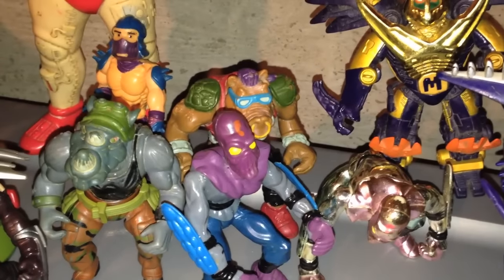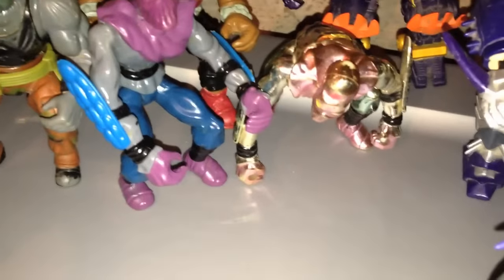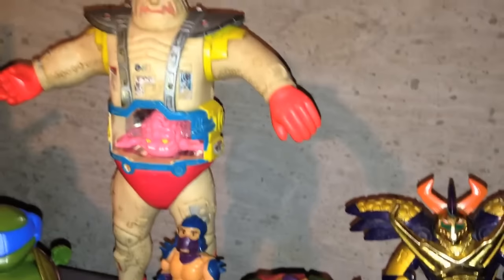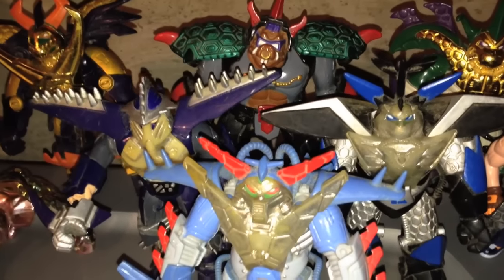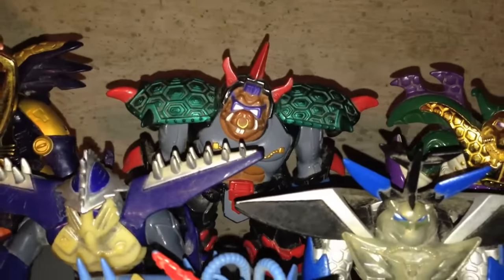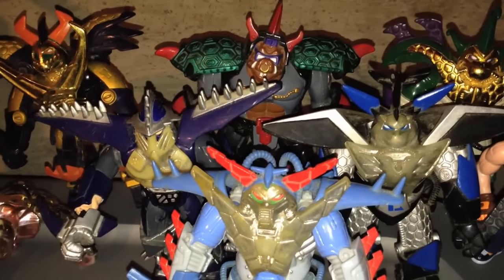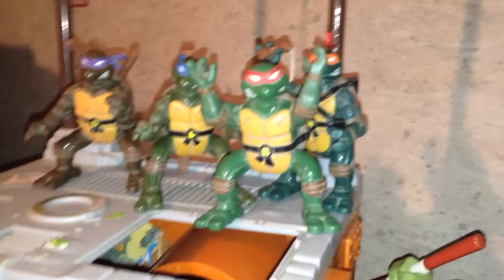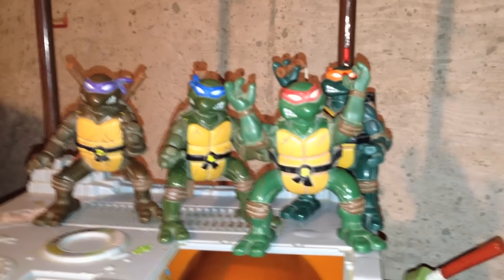Here are the original villains — Shredder, Bebop, Rocksteady, and Foot Soldier. Here is a shiny Foot Soldier variant that came way later, probably mid-90s. Also, here is Krang and his mandroid body. Here are the cyber samurai turtles. You can see we've got Shredder there and Bebop also, who they made with the four turtles. That was the whole set. It was weird they never did a Rocksteady. Here on the sewer playset, these are the fighting action turtles from early 90s. These are the ones that flip around and stuff. They have springs inside of them.